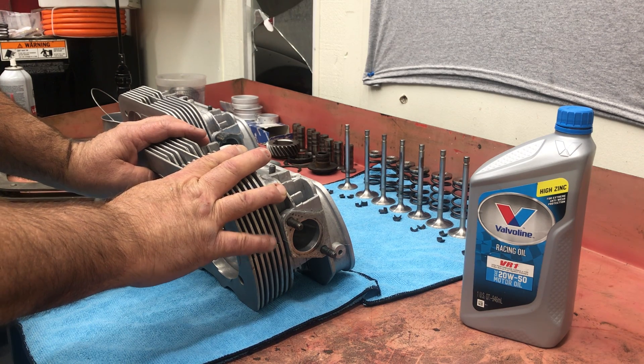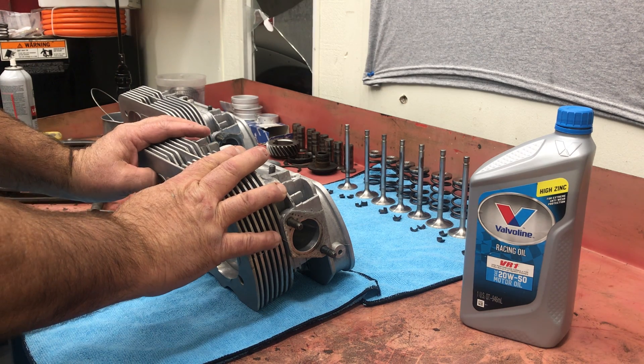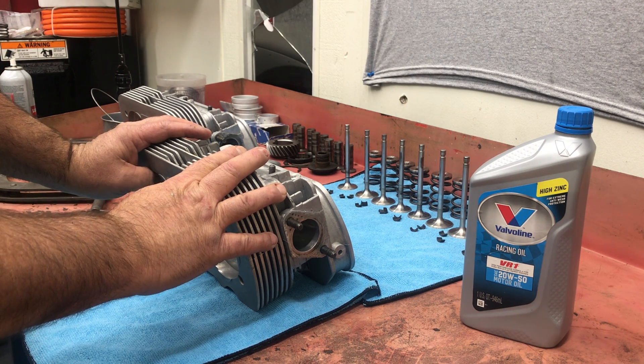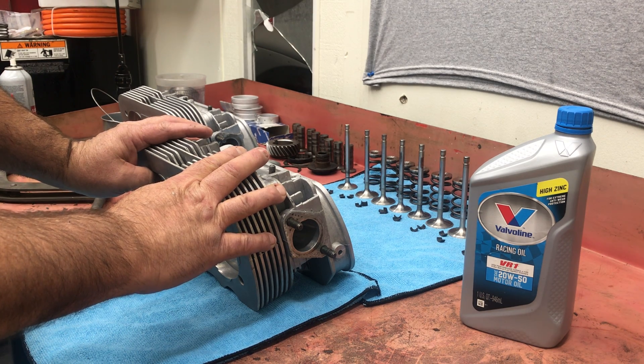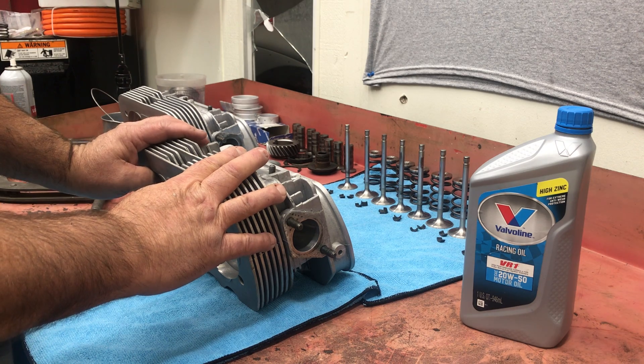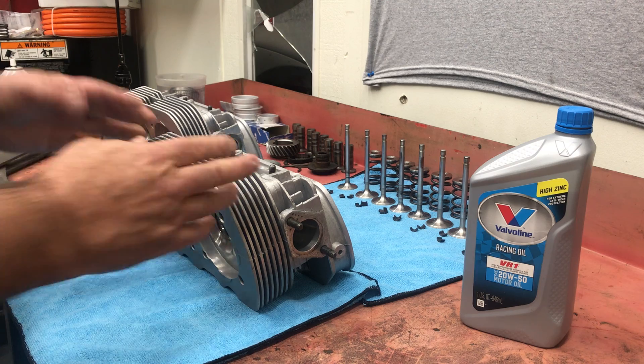Unless you're buying heads from someone like Steve Thames, Clyde Berg, or Fumio - one of those guys that makes really nice cylinder heads. But even at that price point, you probably want to take them apart and look at them anyway. If you're buying an off-the-shelf head, you definitely want to take it apart.